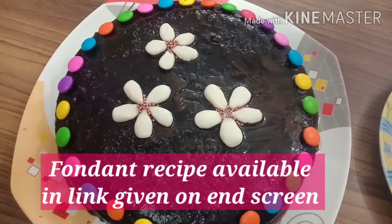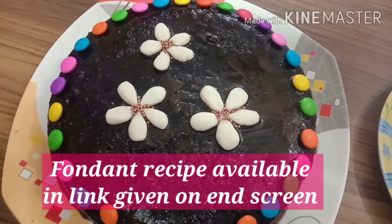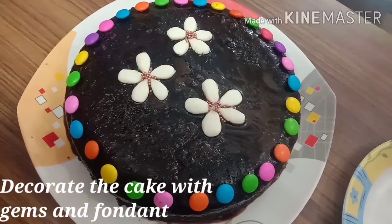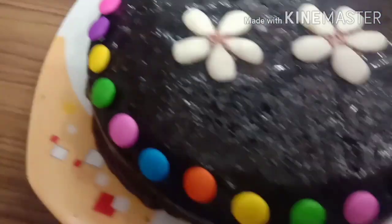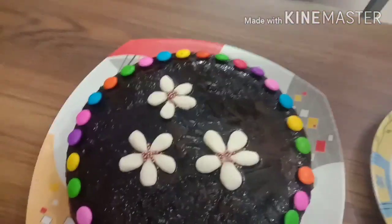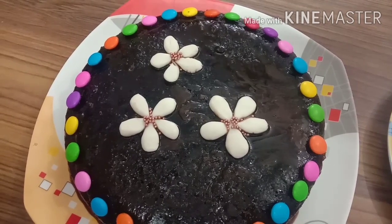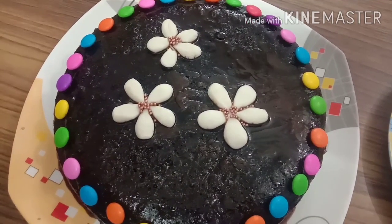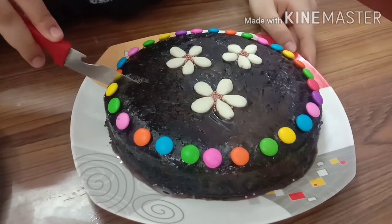These flowers I have made from fondant. I will also give you the fondant recipe on the i-card link and on the end screen. This is my wonderful cake decorated with fondant flowers and gems. They are ready — now I will cut it and show you.